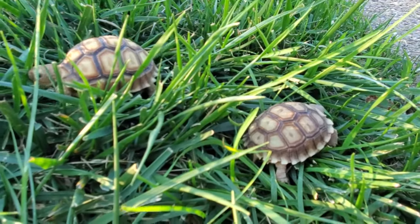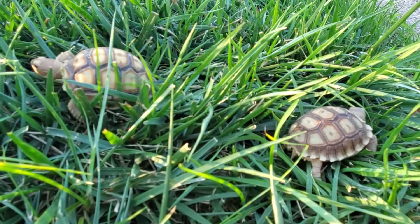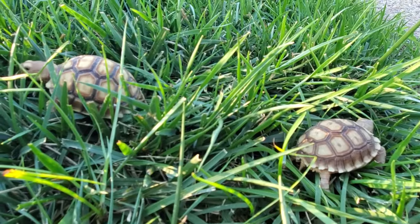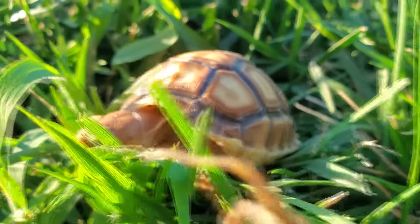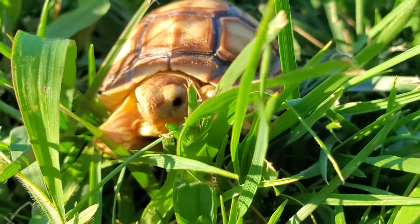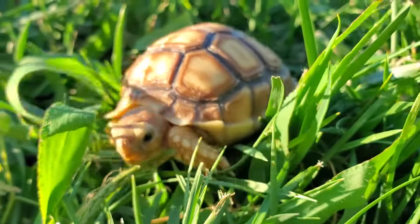If possible, it is best to keep your hatchlings outside where they can get grass whenever they want. Unfortunately we don't have that option where we live, so we take them outside as often as we can to let them graze on the grass for a few hours. As mentioned earlier, grazing on grass should be a staple part of their diet. Being outside also allows them to get sun, which is very nutritional. A UVB light can only do so much.